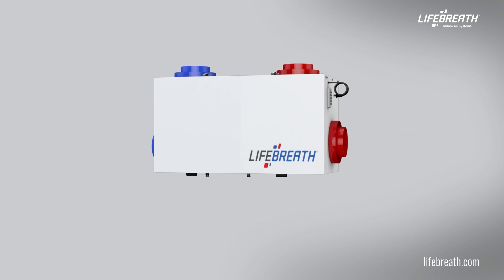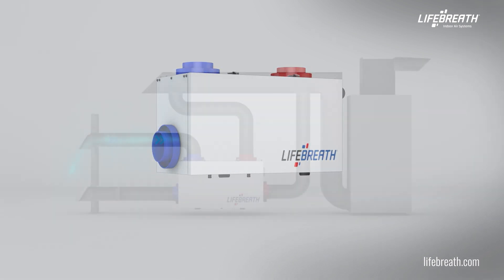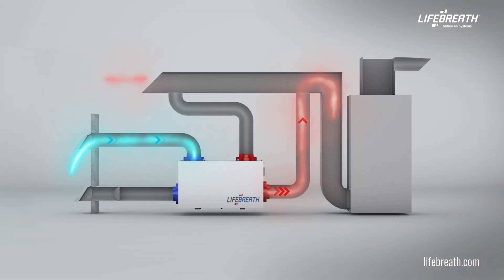At LifeBreath, indoor air quality is of the utmost importance. Our products focus on providing fresh and healthy air for residential and commercial applications.